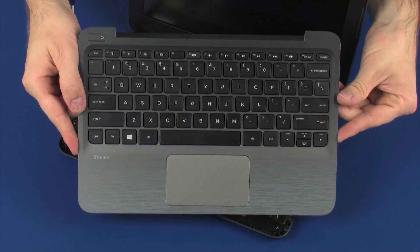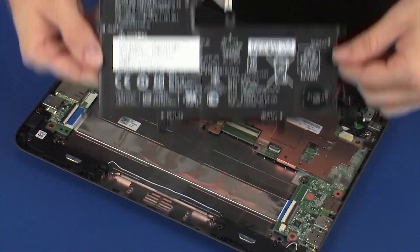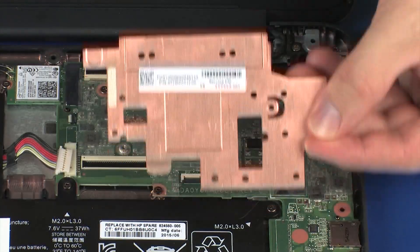Before you begin, remove the top cover, speakers, battery, wireless module, and heat sink.